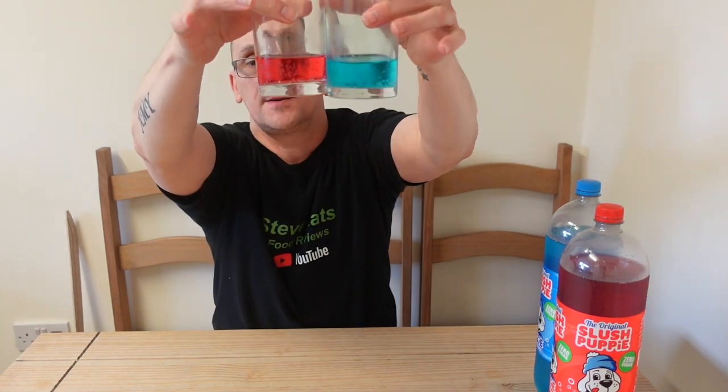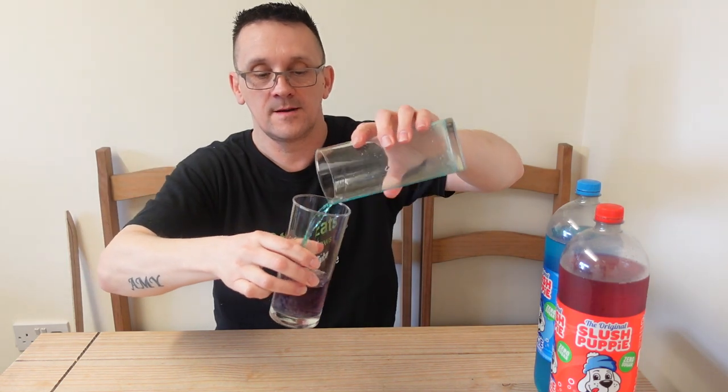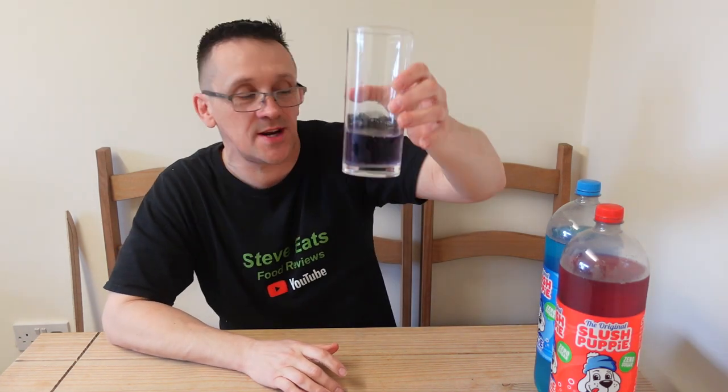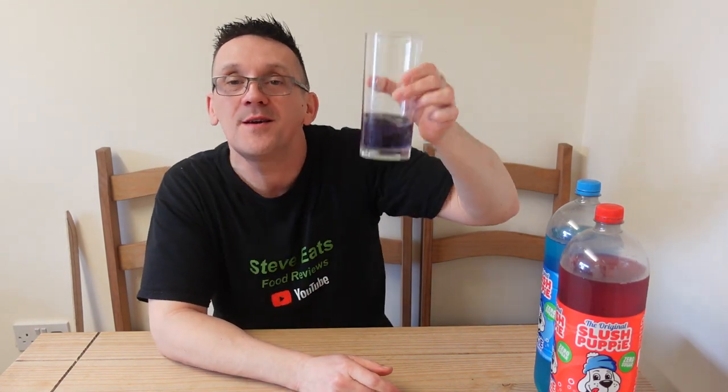There's about equal amounts there as well. What I'm gonna do is what I used to do when I was a nipper — combine the both. And what color have you got? Purple! You've got a purple slush puppy. I bet this is gonna taste vile. Tastes all right to be fair as well — purple slush! So you can have red, you can have blue, or you can have purple — or violet, or mauve, whatever color you call it. To me it's purple.